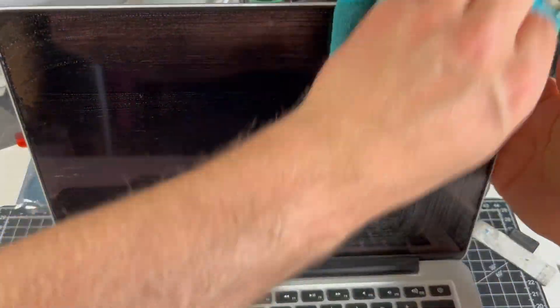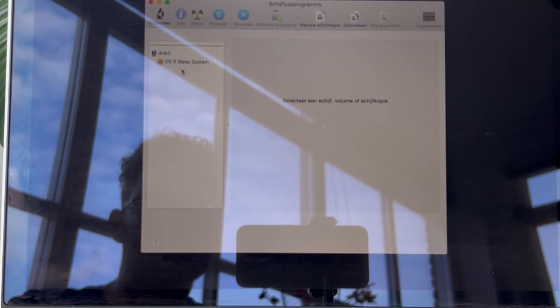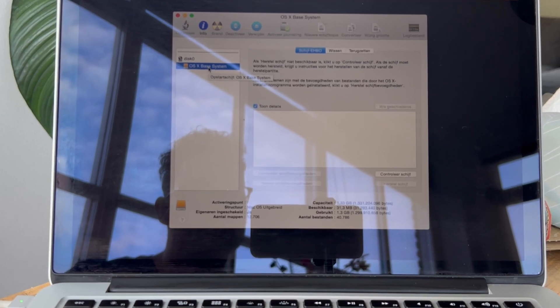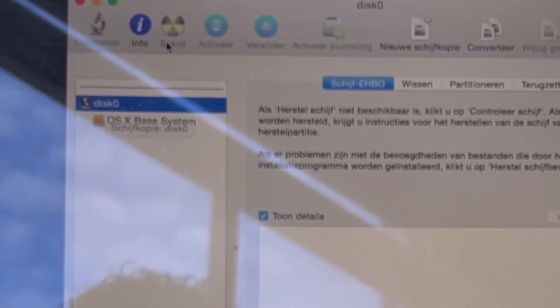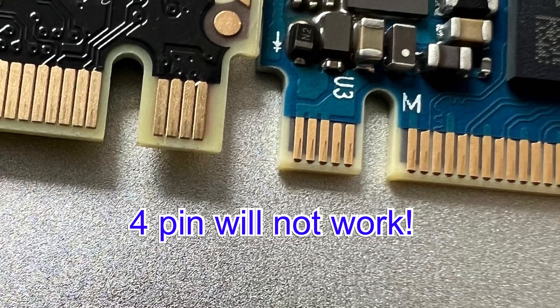Time to give the screen a quick clean and test if everything works. But unfortunately the SSD didn't work. I bought another SSD — this time a Western Digital Blue SN570 — and it worked great.